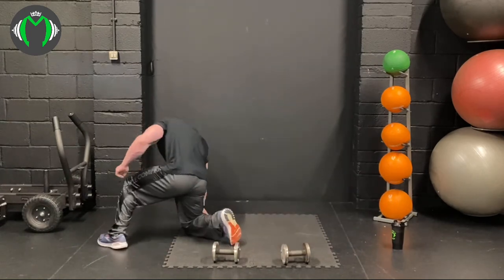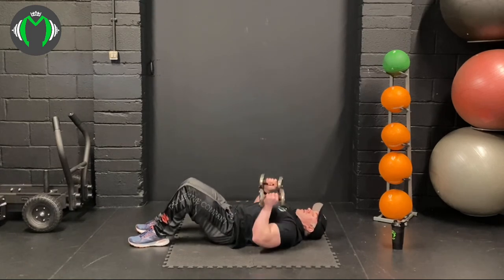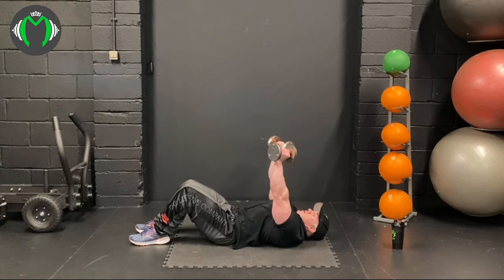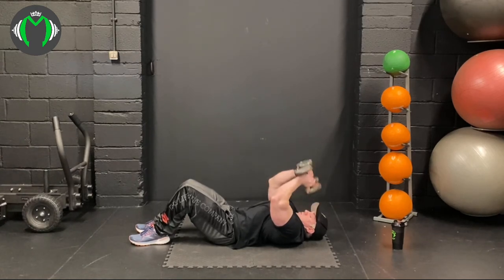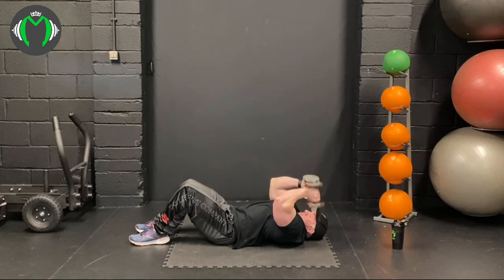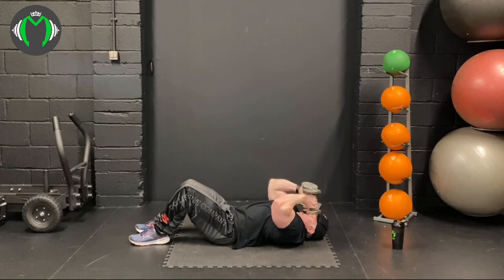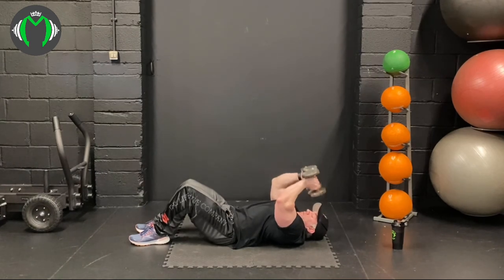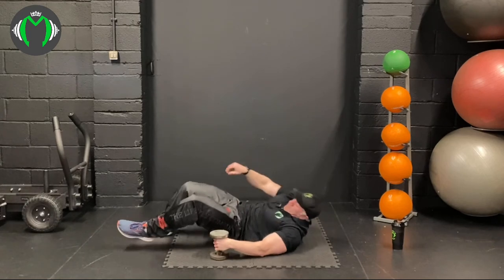Into the lying close grip bench press. So either close grip bench that way or French press — I'm going to do the French press. Let's go for failure or 20 reps. Keep that tension on all the way through, make sure you're targeting the muscle, working the tricep. Slow it down if you need to get that extra little bit out.